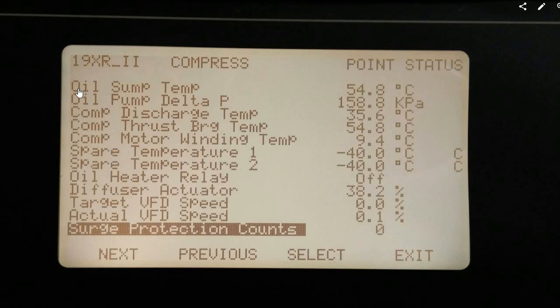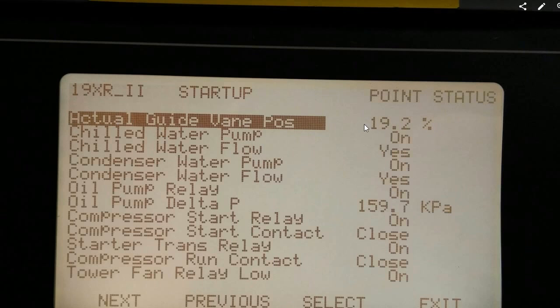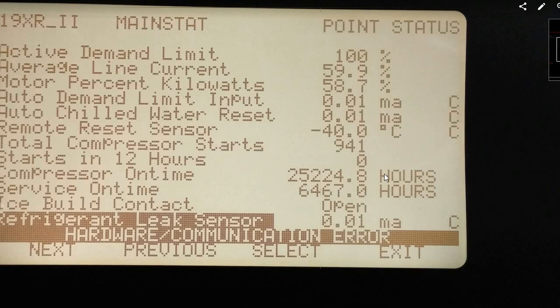Here are a few screenshots from an actual chiller, just so you can see what it looks like when it's recording live data. All these points are measuring in kilopascals for pressure and degrees Celsius for temperature. You can see it measuring the temperatures of the different water loops, detecting flow, and showing the voltage and amps from the motor circuit. We've also got the various pressure and temperature sensors from the refrigerant around the system, the oil pump temperatures and pressures, the motor winding temperatures, the position of the vane guides — currently at 19.2% — and the compressor run hours including hours since the last service.